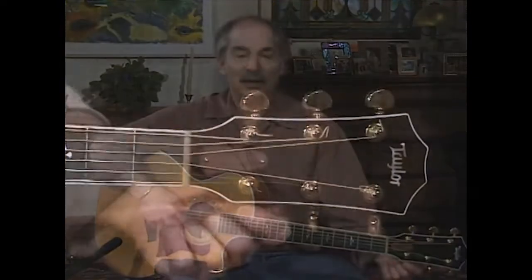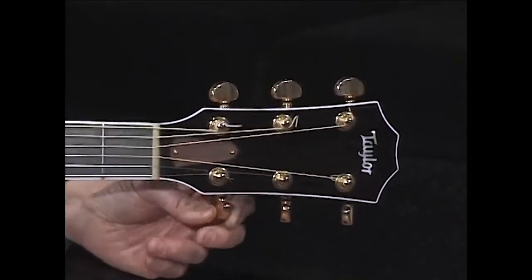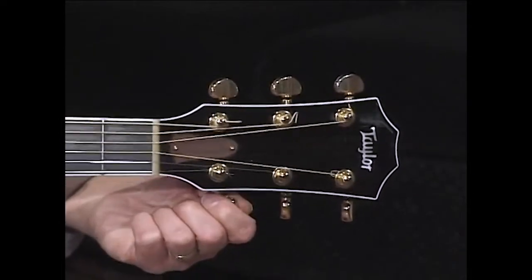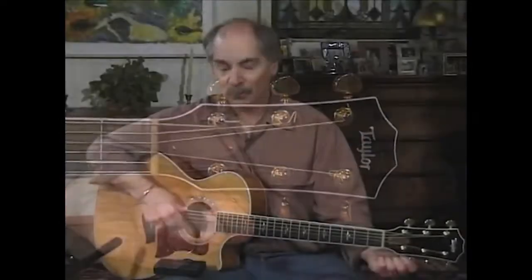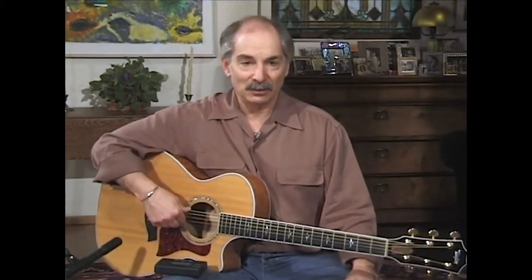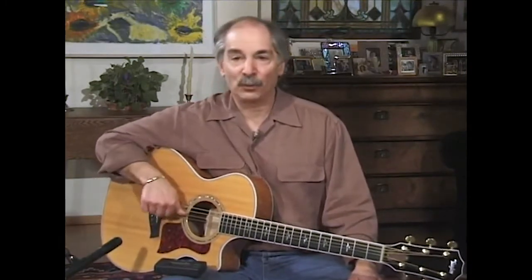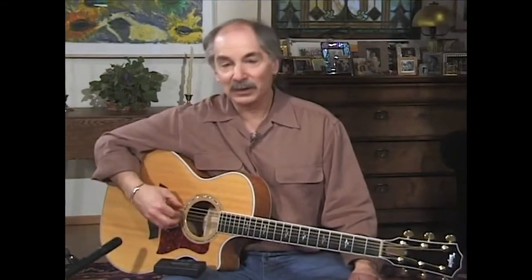Now your high E on top will go down also to D. It should sound like this. So your high E is down to D now. So now your outer strings are Ds, and your inner string — the fourth string — is a D. All Ds.